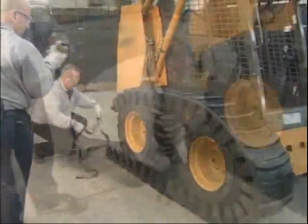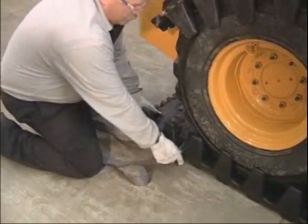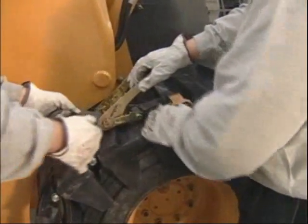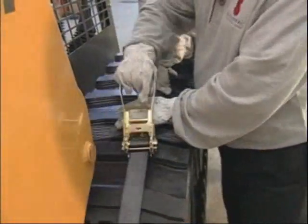What we're doing is using this short ratchet strap to connect up the two ends of the TrackMaster over-the-tire track. In doing so, we'll be able to roll the machine forward slightly and bring this joint towards the center in between the two tires so that we can tighten it up and get the pin through.